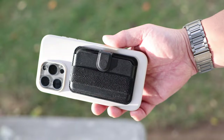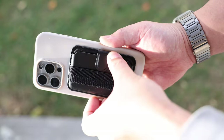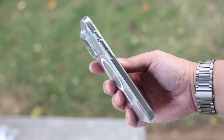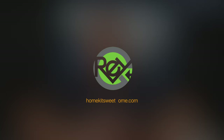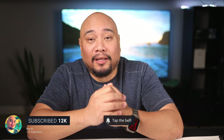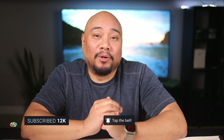Up next, I'll take a look at cases and accessories for your iPhone 15 Pro Max from Shinjimoru. I'd love to get notified when I post new content, and if you find this video useful, please give it a thumbs up. I'd very much appreciate it.